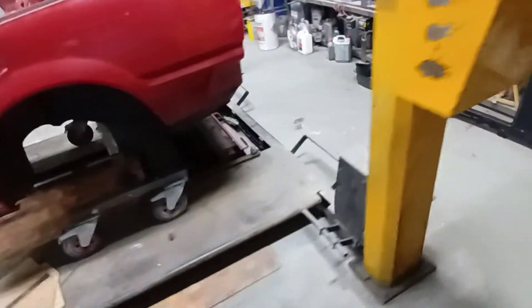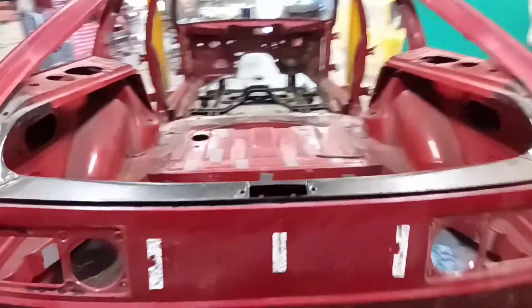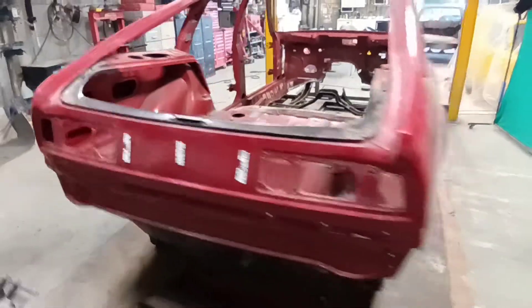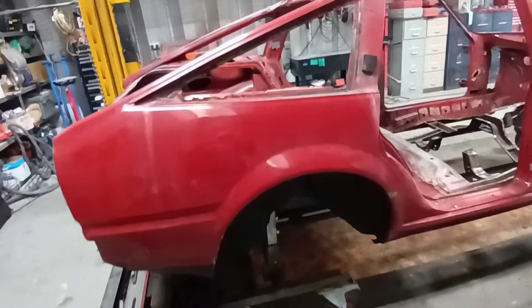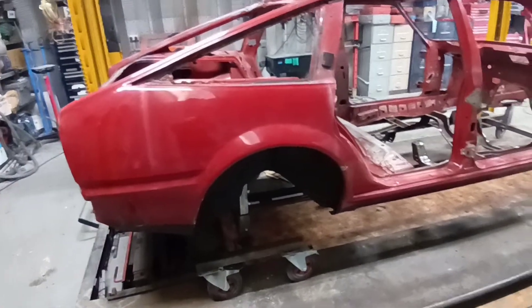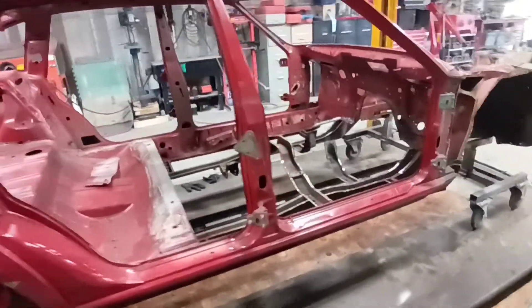It's a 1985 three and a half litre manual Vitesse — that's the actual model. I'm told this is close to the original colour, but it's obviously been repainted at some point. It will be a dark red; I can't remember the exact colour name but I'll find that out for you on the next one.